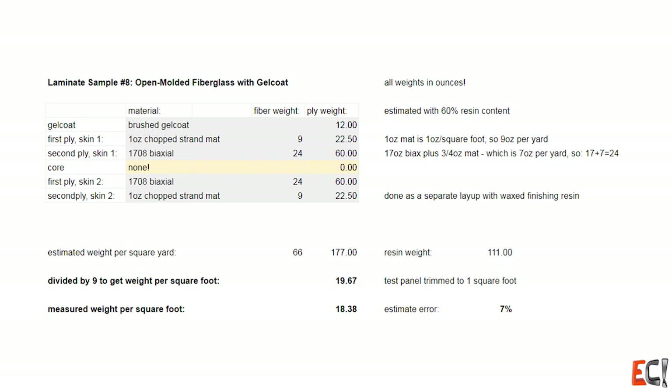It's pretty basic — a couple of plies of 1708 biaxial and some one ounce chop strand mat.